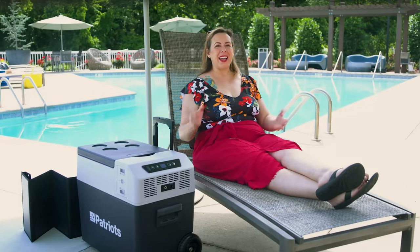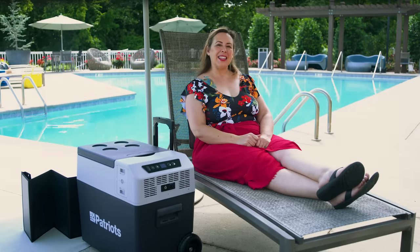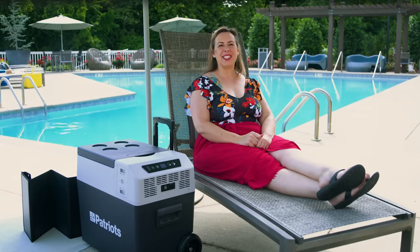That's all I have for you today. If you want more videos like this one, be sure to hit that subscribe button. What will you put in your Solar Go Fridge? Leave us a comment below and tell us what you plan on keeping cool. Thanks for watching.